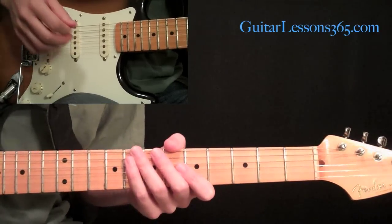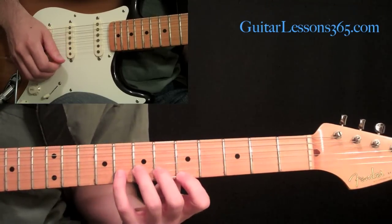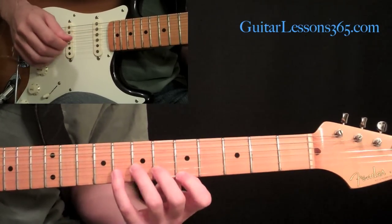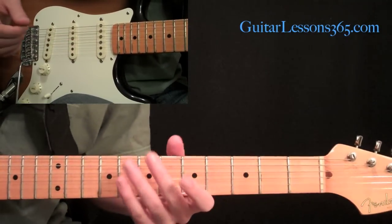Let's take a look at the lick and I'm going to explain it and work you through it as we go. The idea here is we're going to be using some hybrid picking and a lot of open strings, which creates that cascading effect — like there's a lot more going on than there really is.